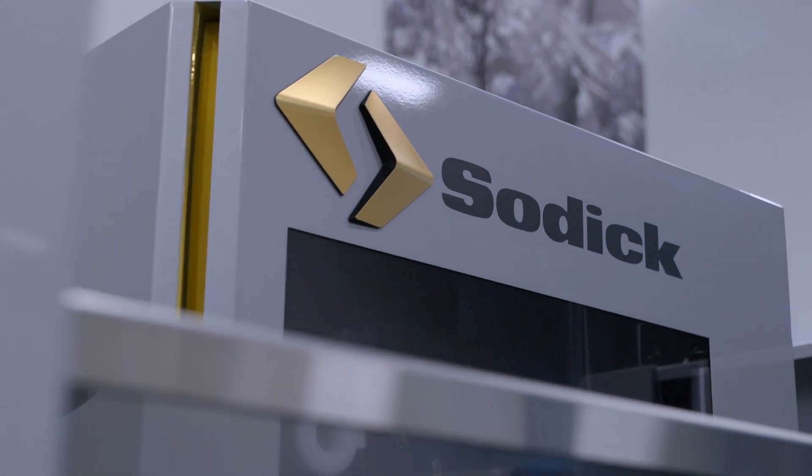From that perspective, you want something that you're going to program and it's going to run and not cause you any issues at all. And that's really where Sonic are in the market — it's a machine tool that's easy to use, it's easy to program, it's easy to operate.